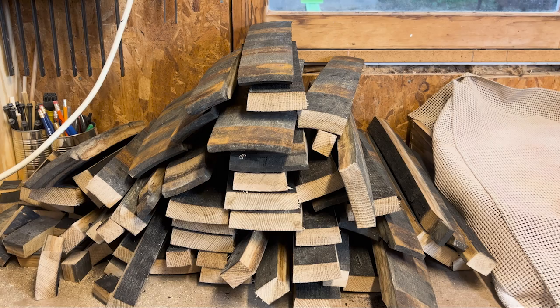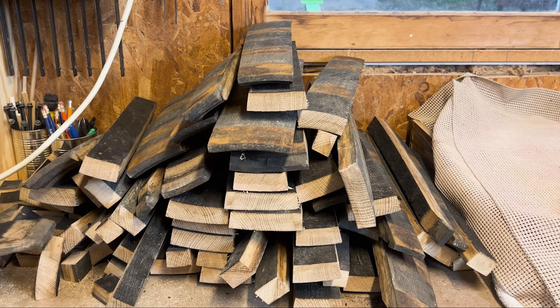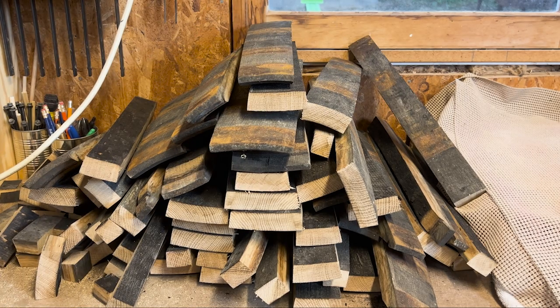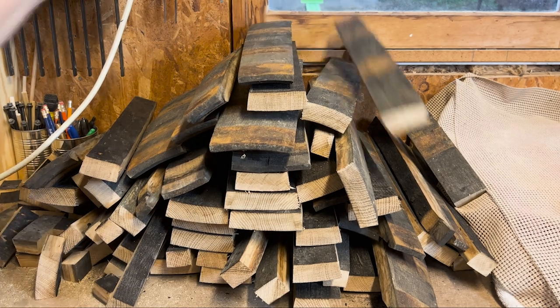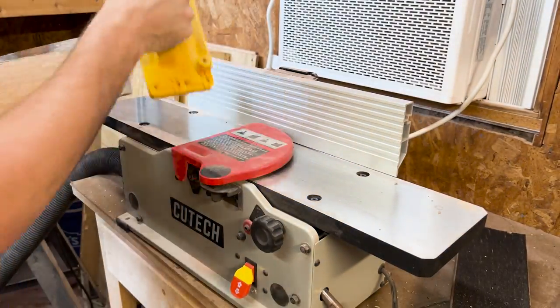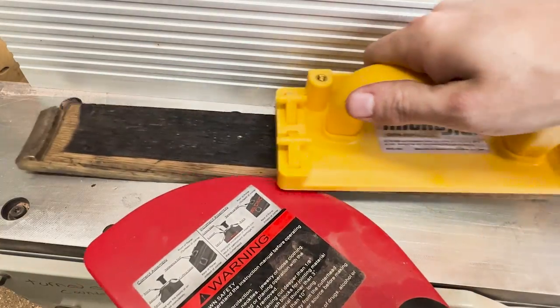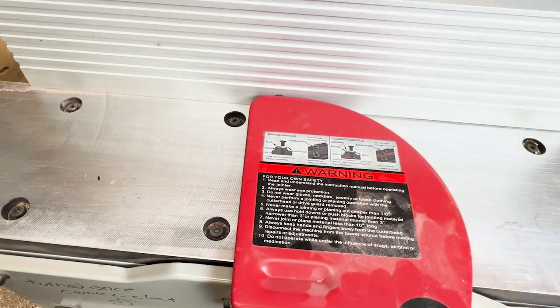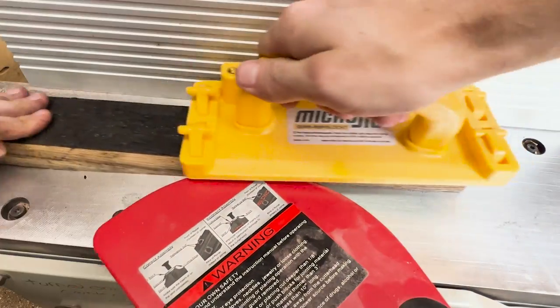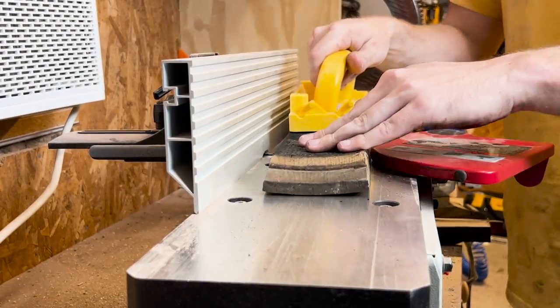I started with my miter saw and cut around a 4-inch chunk out of the middle. These staves had the radius bent mostly from the middle, so cutting that out generally flattened the pieces out. My shop started to really smell like bourbon at this point. So from 32 staves I now had 64 pieces and some chunks cut out of the middle, which I would end up using in the smoker later on. I then needed to flatten one side of the staves, so I used my jointer and took passes off until one side was completely flat. This took forever.